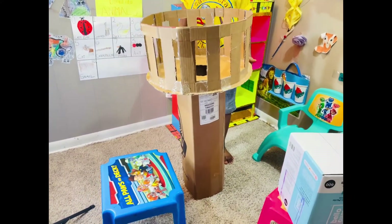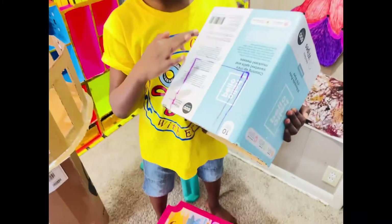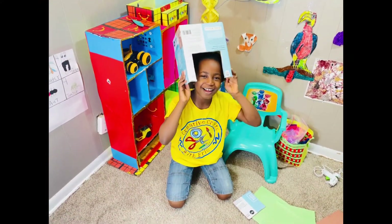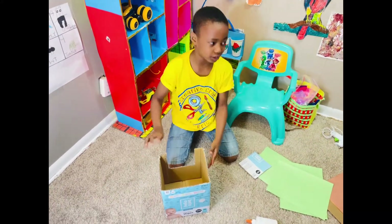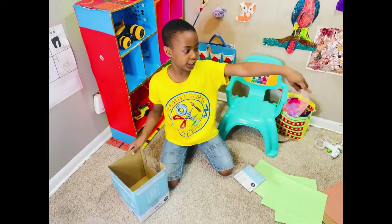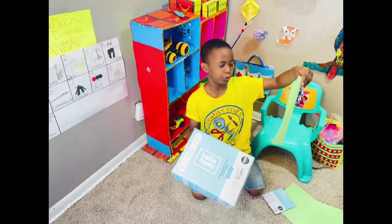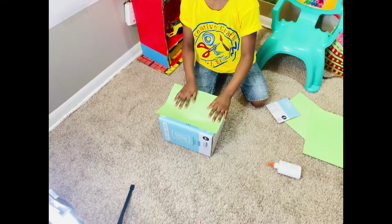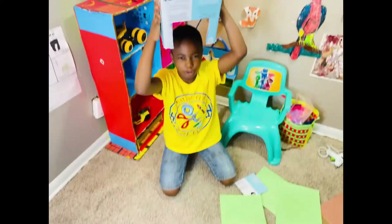We drew a line and my mom's going to use the knife and cut this out. This is not the same color as the basketball thing, so I'm just going to wrap it all around with some green. I just cut here — put it all around. It looks like you're a warrior!